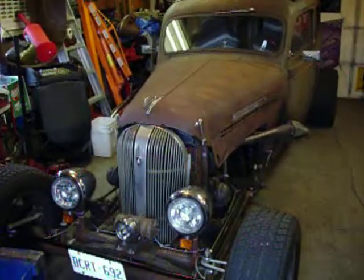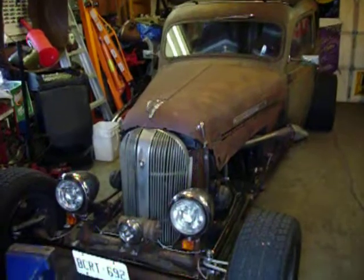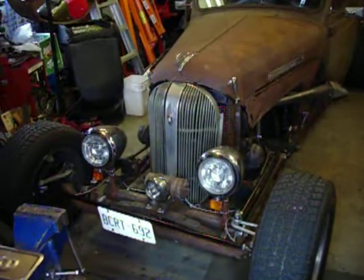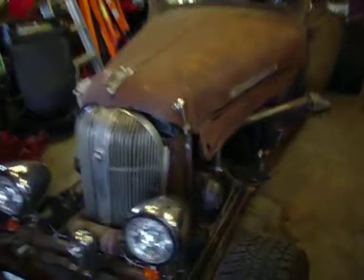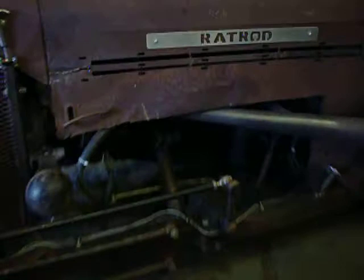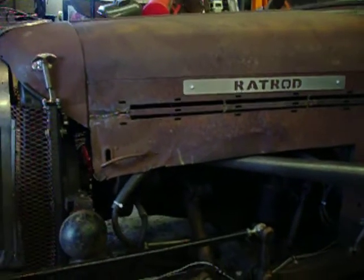Here's my '36 Plymouth Rat Rod. It's a 2x3 square tubing frame with a suicide front end. It's got a fuel-injected 1990 Chevy 350, which is out of my dad and mom's Suburban that I stripped.